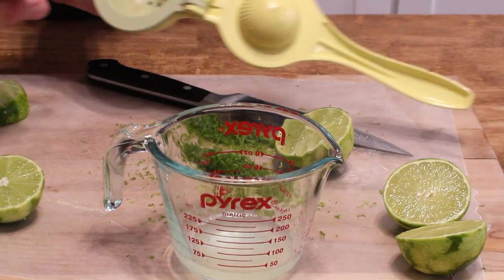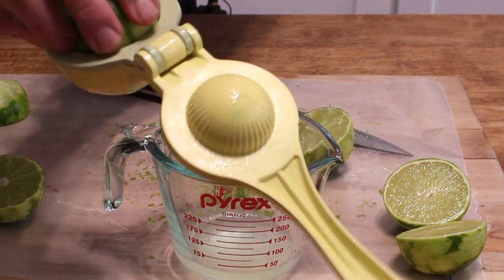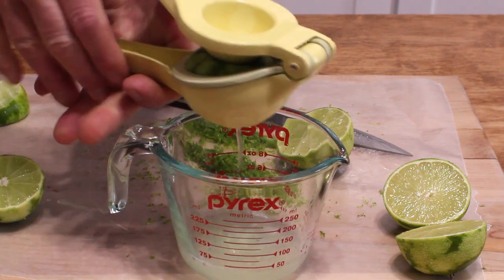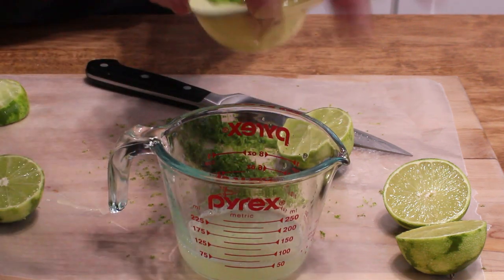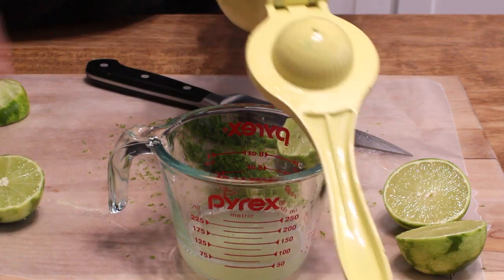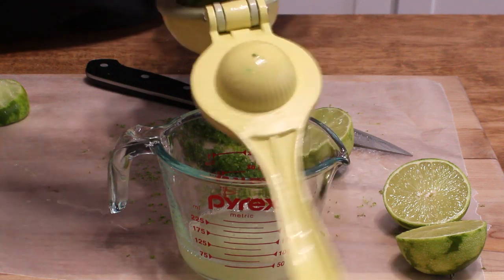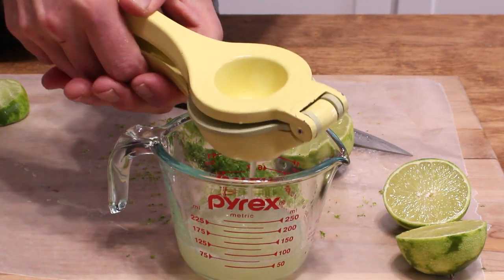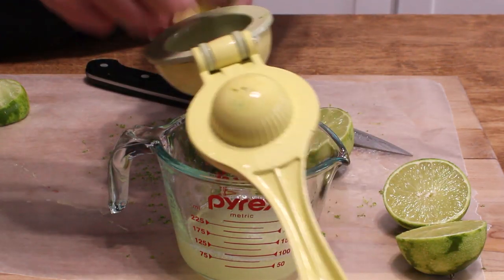By the way, this is a Mexican juicing gadget, and what you do — it's really counterintuitive — you place the lime cut side down in this little portion and squeeze away. And it gives you all of the juice from the lime segment.